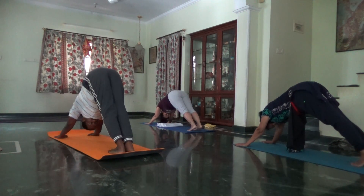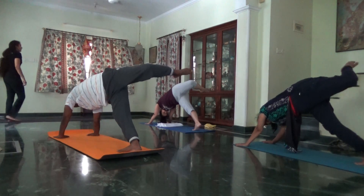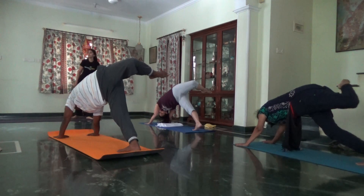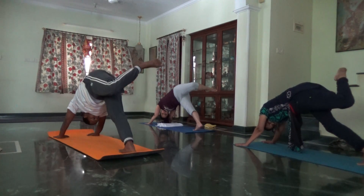Inhale, left leg to ceiling. As you exhale, flip the dog, just like you did on the right side. Left knee, turn it up. Feel it in your upper body. Look under the left arm.